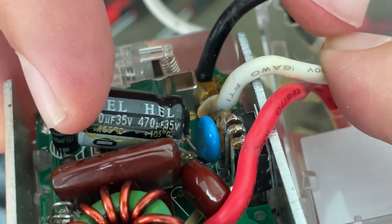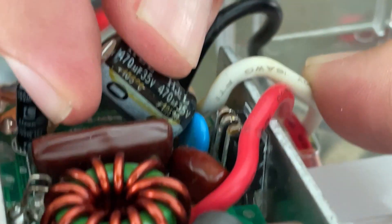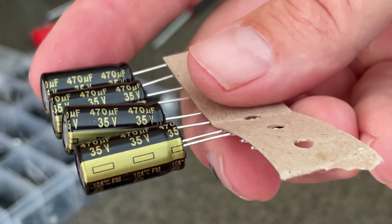The capacitors do have a polarity — you have to make sure you install them in the same direction. The negative lead is marked with minus signs, and on my new capacitor I can see the negative lead clearly.